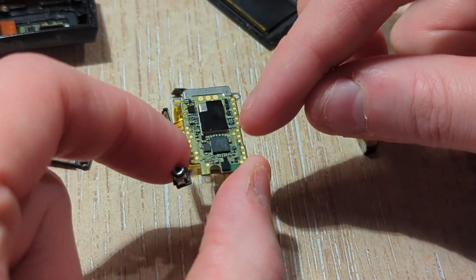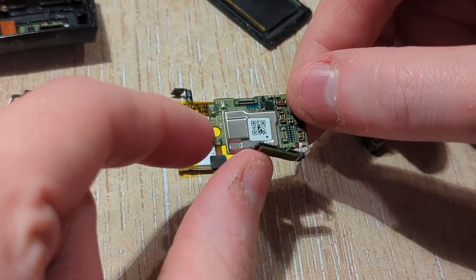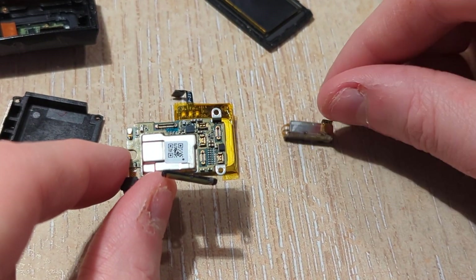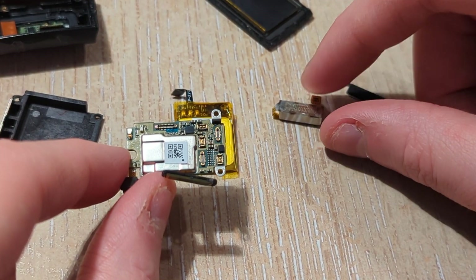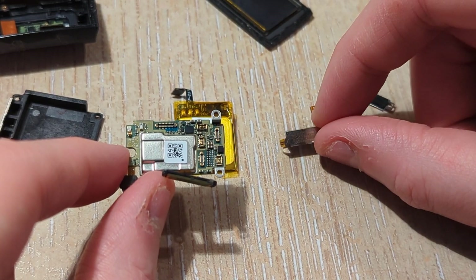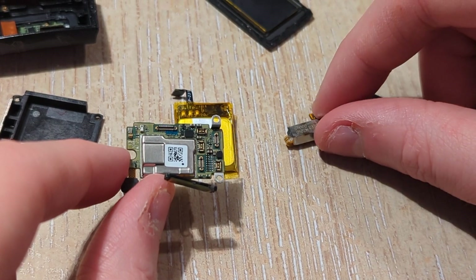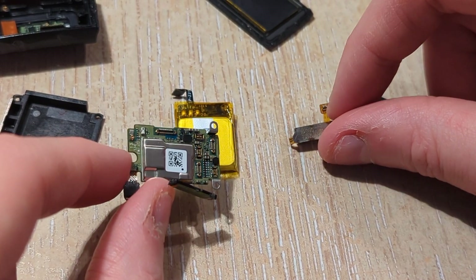I guess the Bluetooth and GPS are embedded in this main board. There's this other gizmo here — whatever this is. Looks like it's only got two wires to it, so I wonder if this has got a motor inside it and this is the thing that vibrates — when you get your alarm or your haptic feedback.